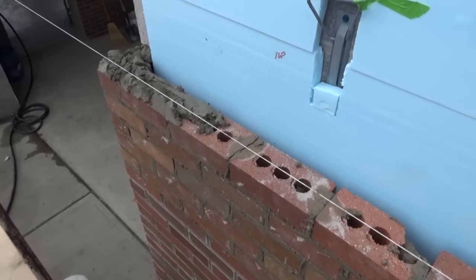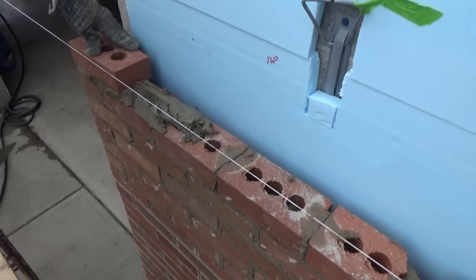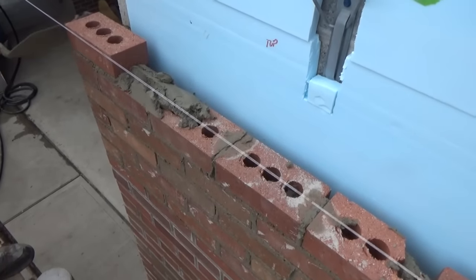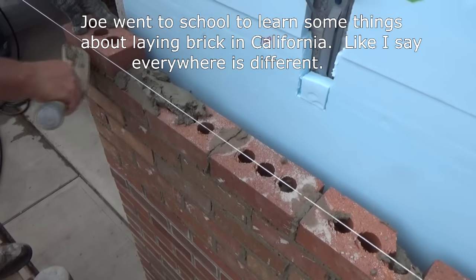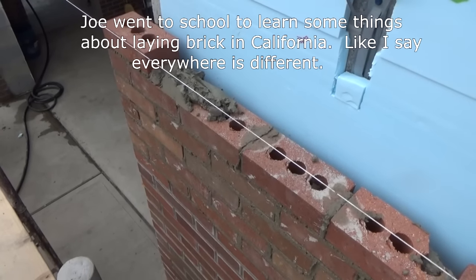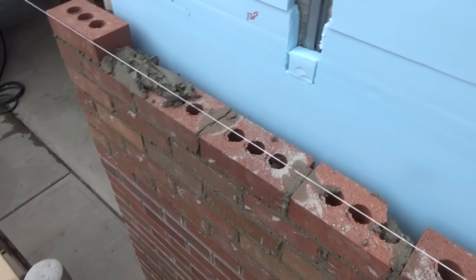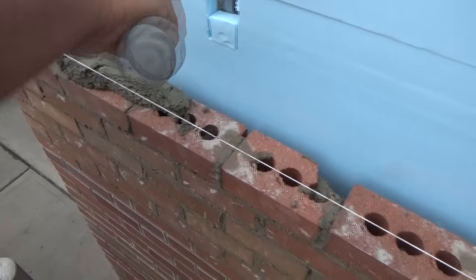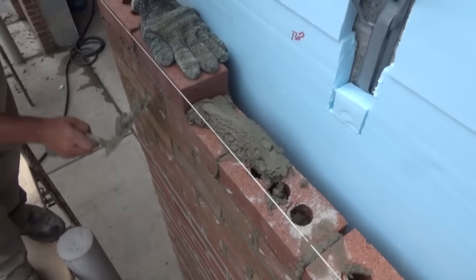We're going to have an experienced mason - 16 years, went to school for this - and he's going to show you how you put the mud down in California because that's an earthquake region. So go ahead Joe - put it down. What do you call this? Pick and dip. You call this pick and dip. Let's see how he puts the mud down. Then you just leave it that way - you can't flare it out, no furrowing.